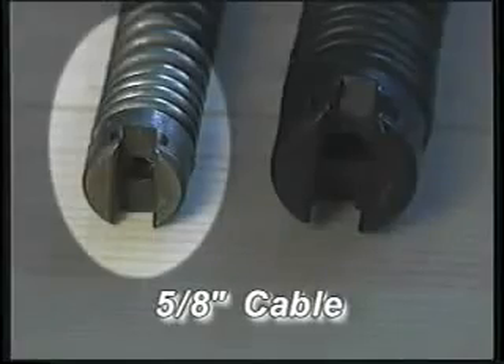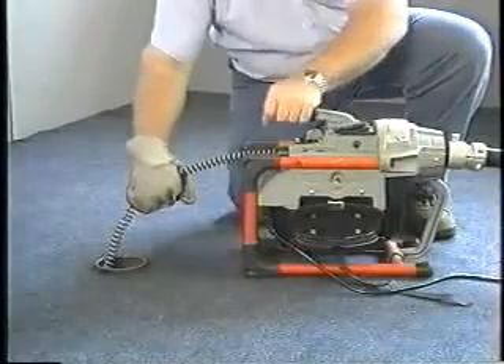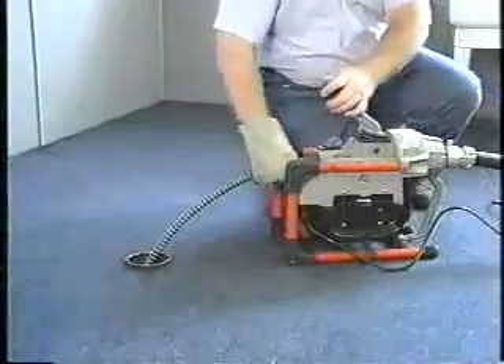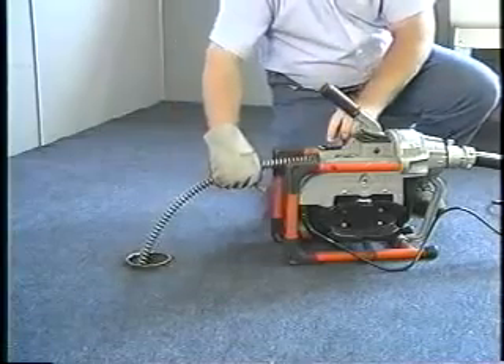It can be operated with both five-eighths inch and seven-eighths inch sectional cable. The K60SP is one of the safest machines to operate, even for beginners. The K60SP offers more cable torque than any other product in its class, giving you greater line cleaning capability.